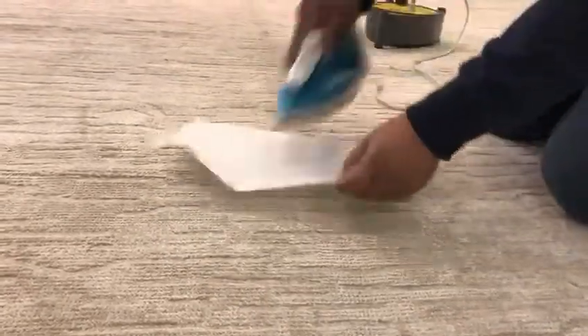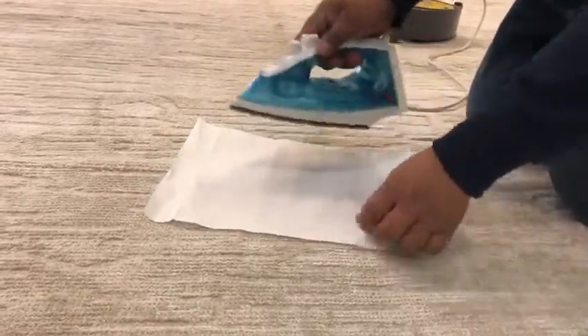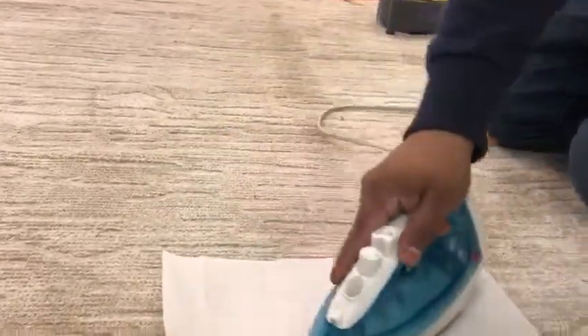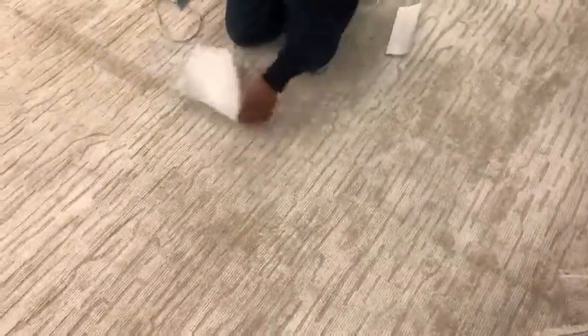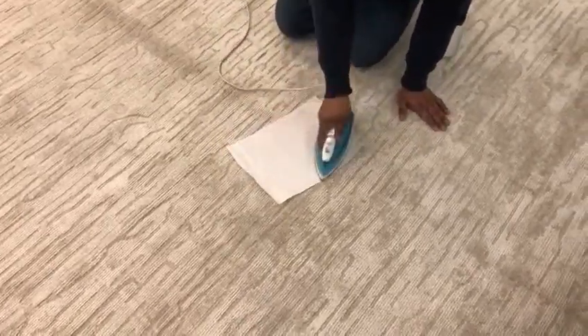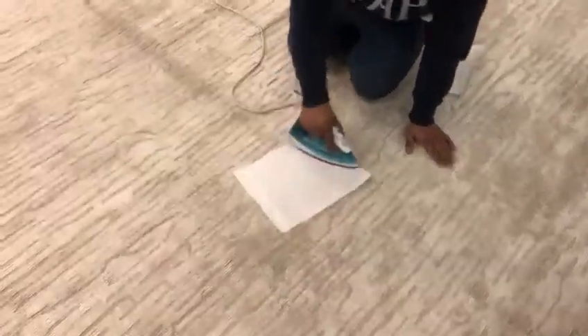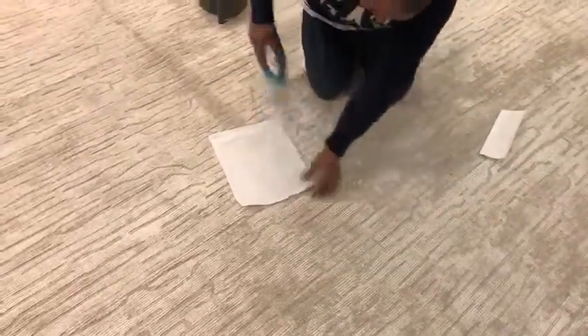You keep looking — basically 98 percent of the fold mark is already gone. In a couple of days, or with regular foot traffic, it will be 100 percent gone and you'll have yourself a pitch-perfect, no-fold-mark rug. Enjoy!